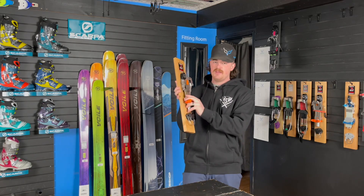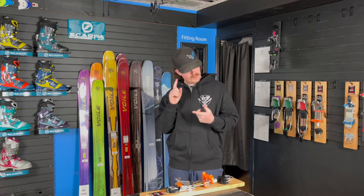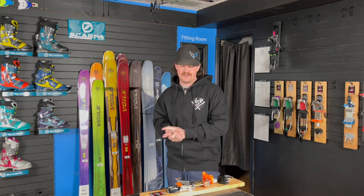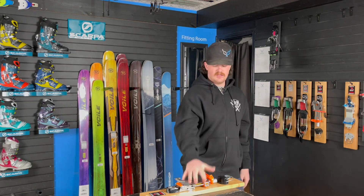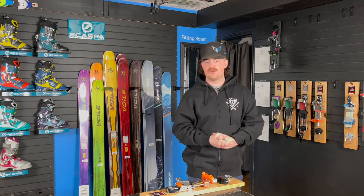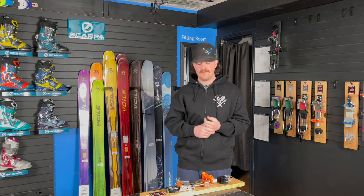As you guys may know, the Outlaw X has been a tough binding to get this year. There's been a lot of delays with parts and screws and whatever it may be, but we do have them in stock here at Free Heel Life. I have larges and smalls, ready to go with the mounting screws that some people are still missing. If you guys are looking for an Outlaw, be sure to let us know — large and small available, whether we're mounting them up for you or shipping them out.